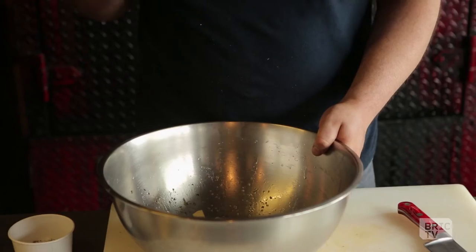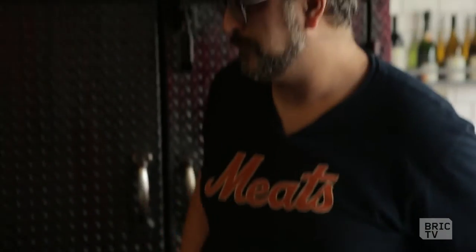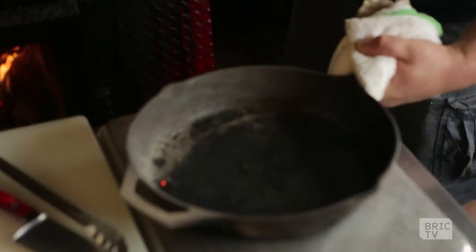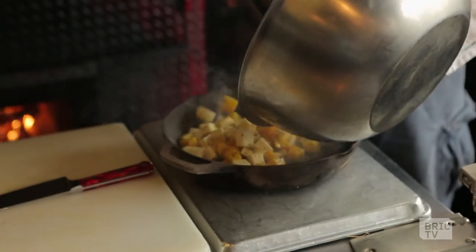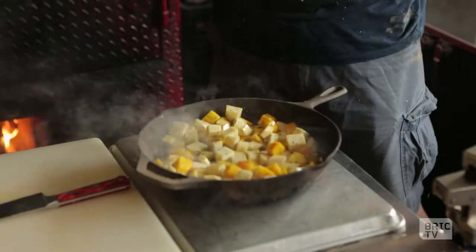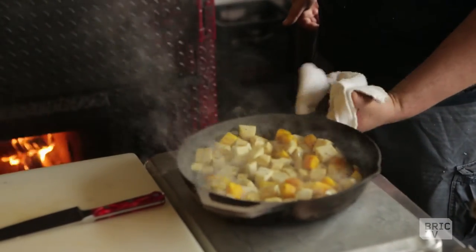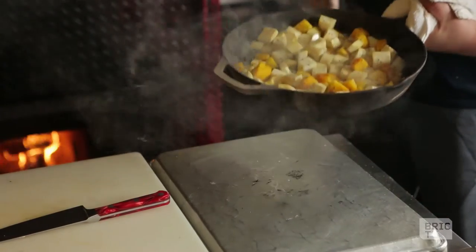So these guys are just about ready. Let's check on our fire and see if the pan is ready to throw these in. And already it's giving up this kind of sweet, rich, earthy aroma — it's really beautiful. We're just gonna throw this back into the fire and let it go maybe another ten minutes or so until it's nice and roasted and charred around.